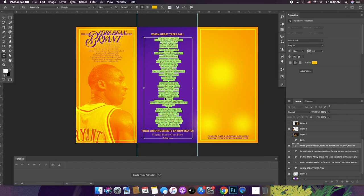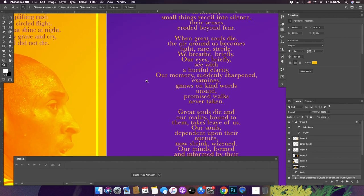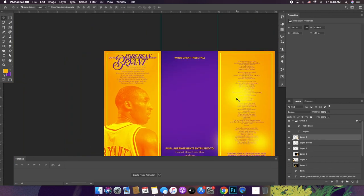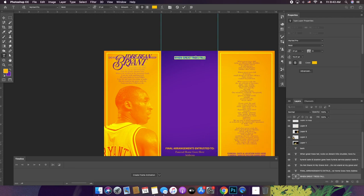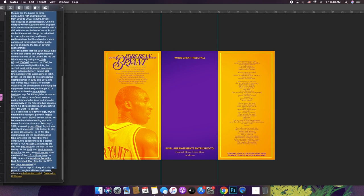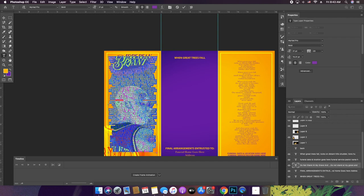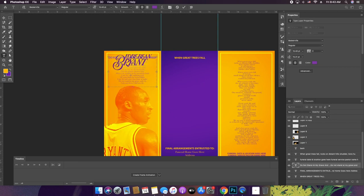I'm going to keep some of it for now and just change it to say something else. The middle part is generally where the order of services goes, but let's get back to our colors. I think the order of service is going to be on the last page, and this middle part might continue to be the biography. I have info from Wikipedia — it's by no means a 100% accurate representation of his life, but it's a cool way to get started at least.